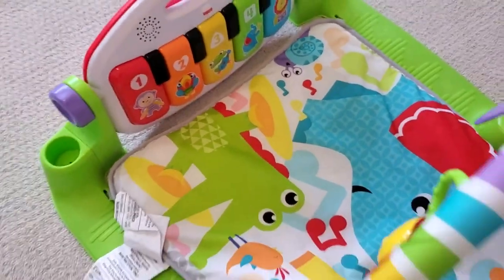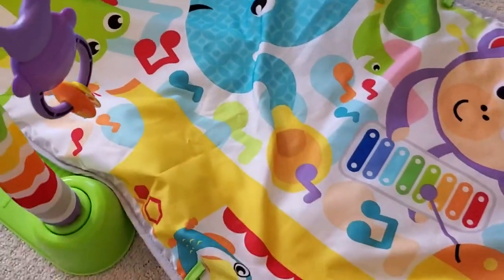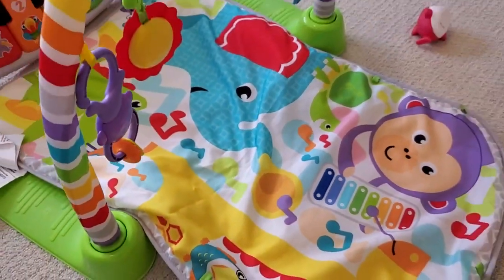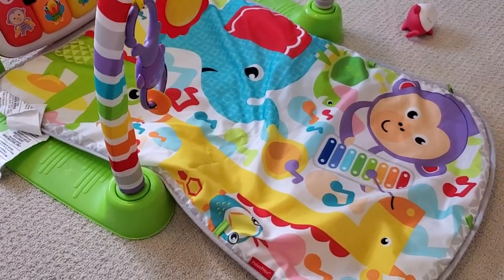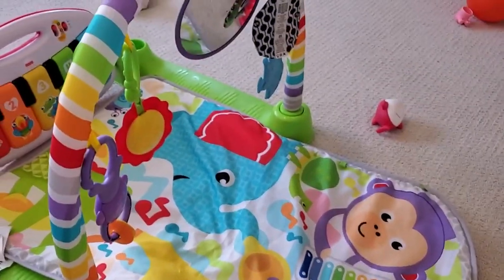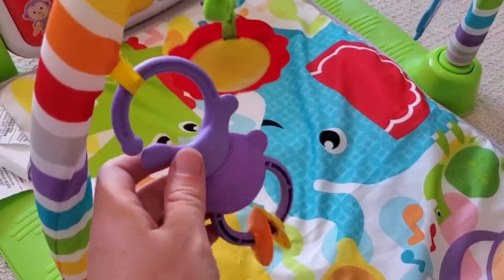When they're in that newborn phase, this is a traditional gym where they can lie on this mat on their back. The mat itself is washable and it's pretty sturdy. I like to put a towel down underneath it if I'm going to put it on a hardwood floor, but here on carpet it works great. Really vibrant colors, really great contrast, so it's something that during tummy time is interesting for them to look at. And then above it, we have this foam arch with various toys hanging off of it.